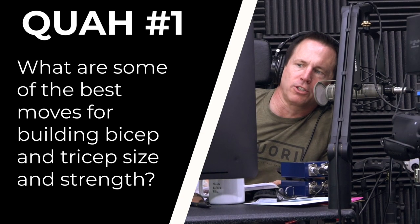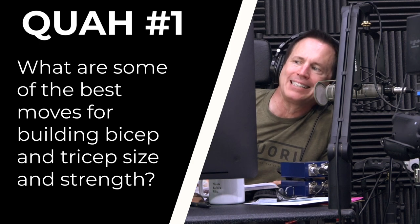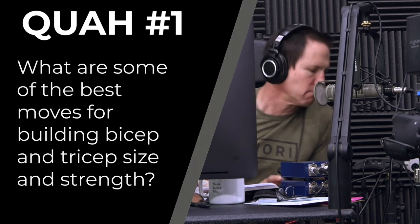First question is from Ritep Onkalb: What are some of the best moves for building bicep and tricep size and strength? Good old biceps and triceps — work them arms.